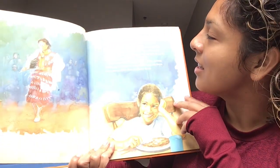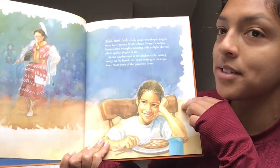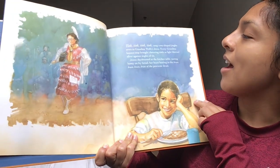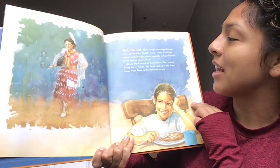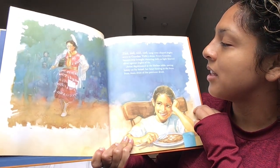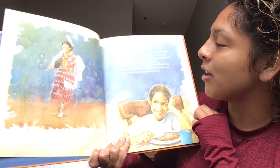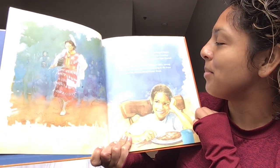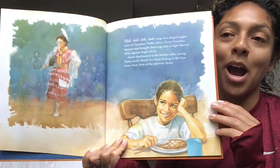Tink, tink, tink, tink, sang the cone-shaped jingles sewn to Grandma Wolf's dress. Every grandma bounce step brought clattering tinks as light blurred silver against the jingles of tin. Jenna daydreamed at the kitchen table, tasting honey on fry bread, her heart beating to the broom, broom, broom, broom, broom of the powwow drum.